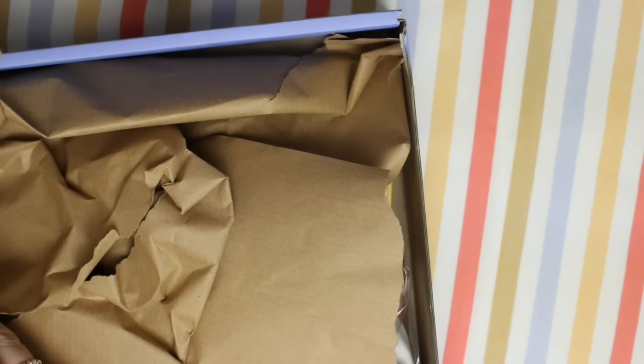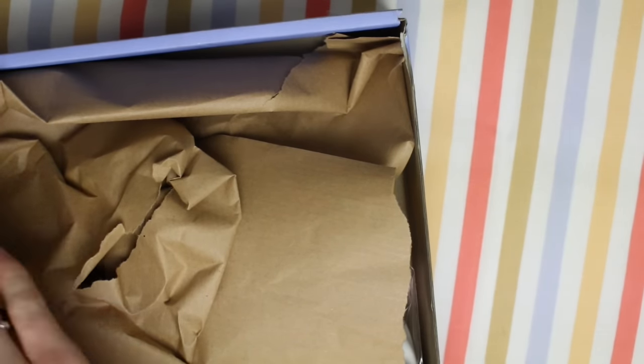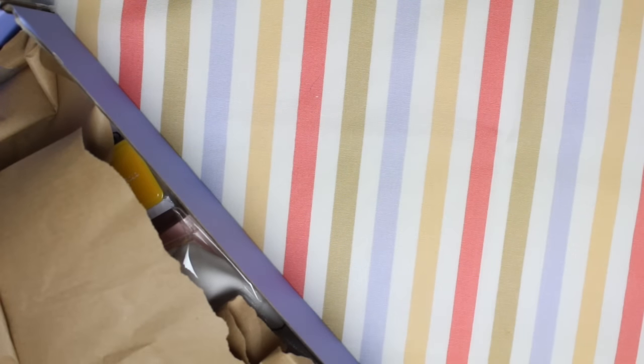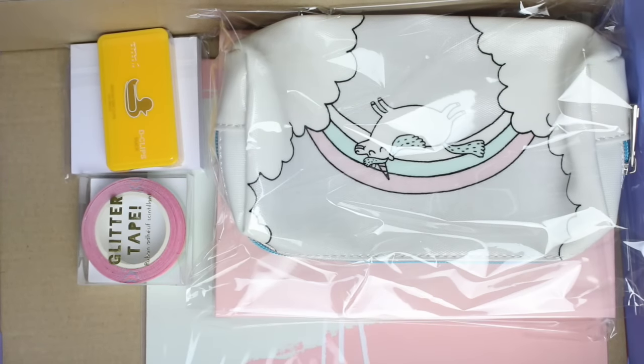I'm trying to bend this box backwards. I'm not going to be able to get the whole box in frame but I'm going to take out this brown paper and then I'll show you a kind of overview of the box. So this is what is inside.